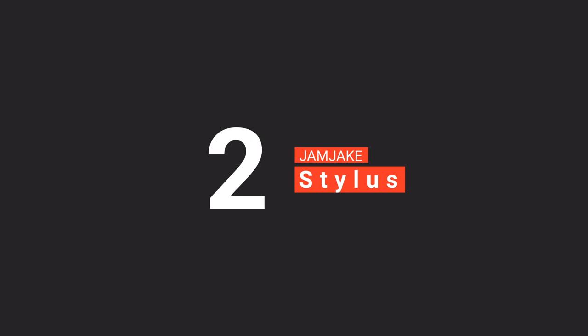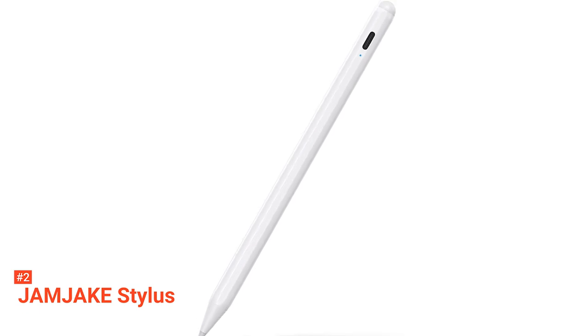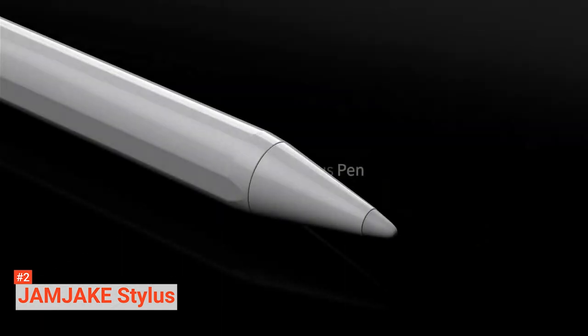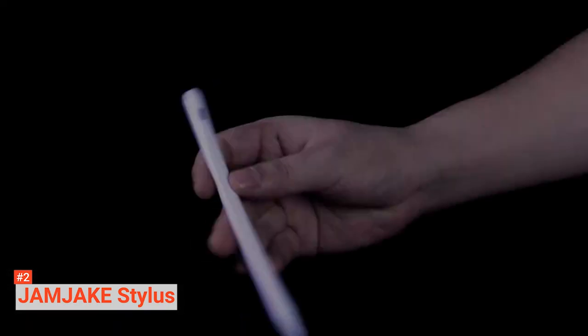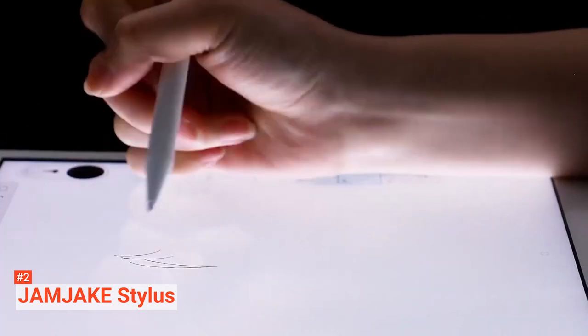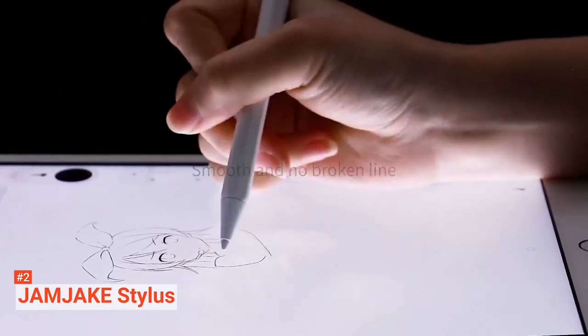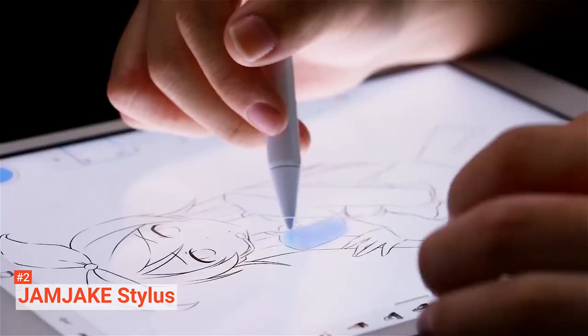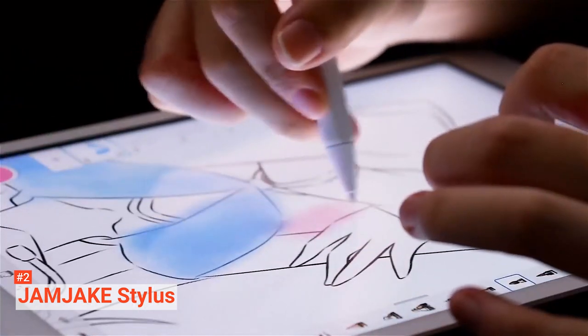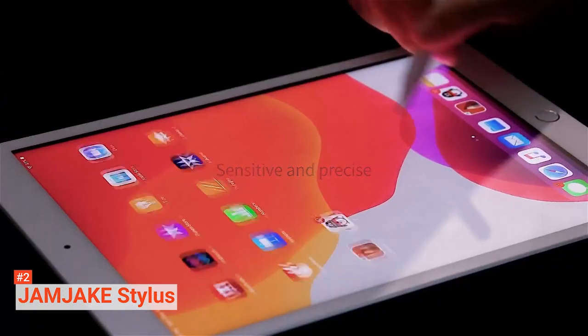The second product on our list is the Jam Jake Stylus. If you use Apple iPads for work or at home but don't want to spend vast amounts on Apple styluses, you should consider the Jam Jake Stylus Pen. This product features palm rejection technology that allows you to comfortably rest your palm on the screen when using the pen, even without wearing an anti-friction glove, so that you are in complete control of your screen activity for more accuracy. Like most high-quality stylus pens, this unit has a smooth and durable pen tip that is scratch-resistant and delivers precision. Jam Jake's nibs are screw type, so they do not break easily and tend to be easy to remove and replace.